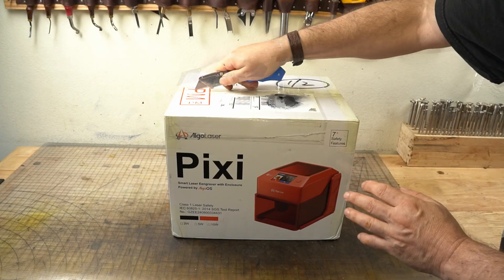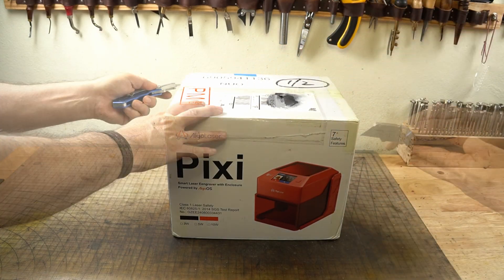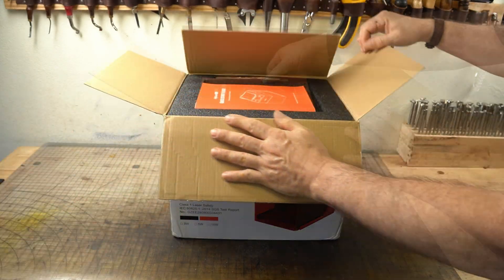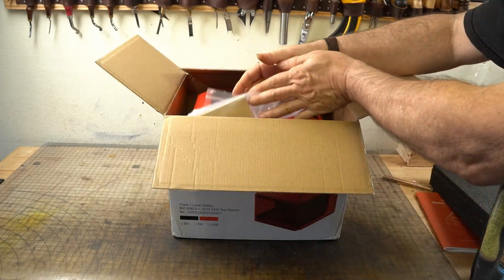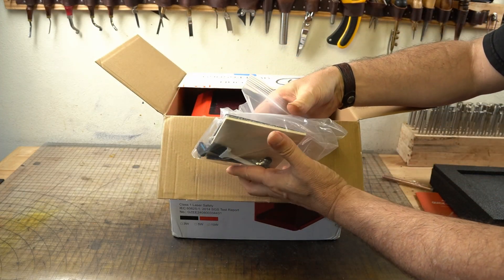Hello, this is Jeff from Barron Leathercraft. Today we're going to take a look at a laser engraver that appears to be very smart, very portable, and it might be a fantastic item to have at a vending show — the Algo Laser Pixie.